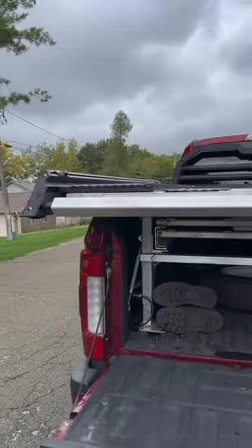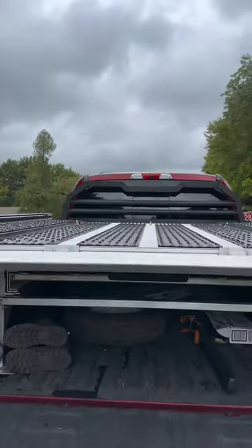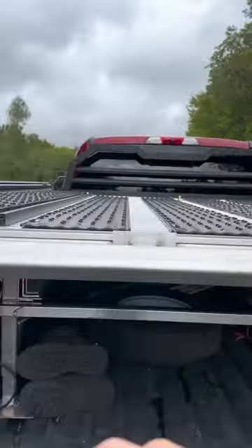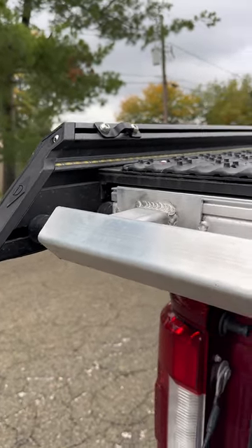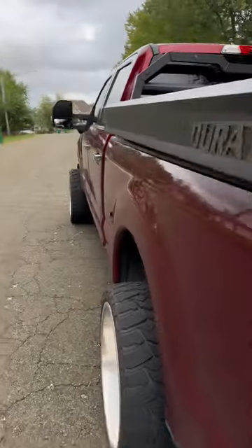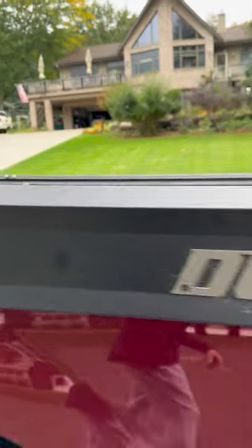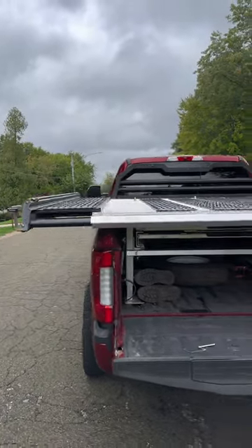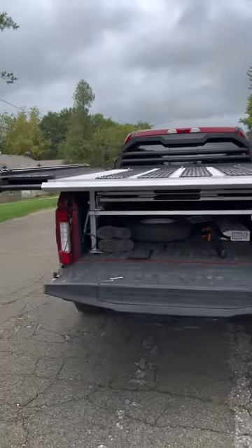A lot of people don't realize what these decks do. I tell them I can put two sleds on here and they go, 'No, you can't — how is that possible?' Both sides come out about 8 to 12 more inches. First you remove the pin and come to the side, then pull it out like that. You can see the difference between this side and that side — that allows you to put two sleds up there, no problems.